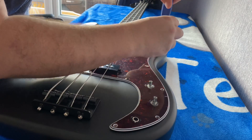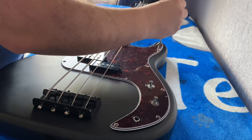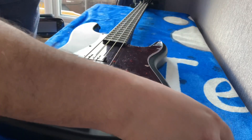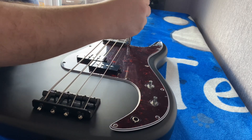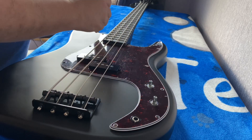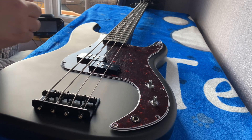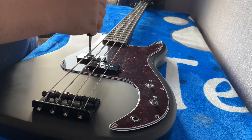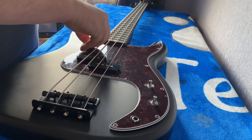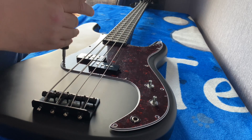I sold my Epiphone Les Paul Black Beauty with three pickups because I couldn't get on with it - I prefer the Chapmans. The older Korean-made Chapmans seem a lot better than the Indonesian ones. I had the latest ML2 white one in a previous video. One second - that was my next door neighbor, he locked himself out and I had to give him his front door key. The Indonesian Chapmans - yeah, I couldn't get on with it, so I sold that and bought another old one. I much prefer them; the build quality and pickups sound a lot better.